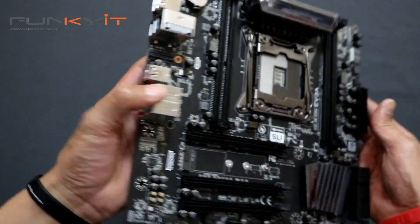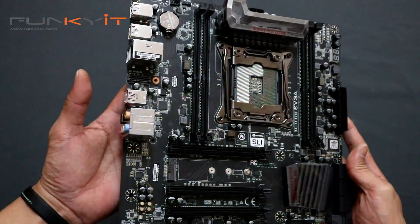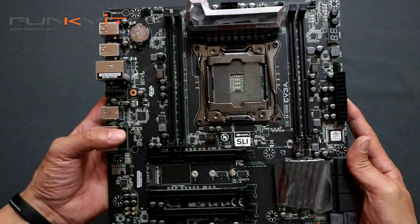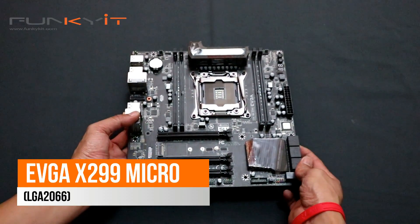So we'll be putting this into our test rig and finding out how it'll perform against our other X299 motherboards. So here we have the EVGA X299 Micro motherboard.